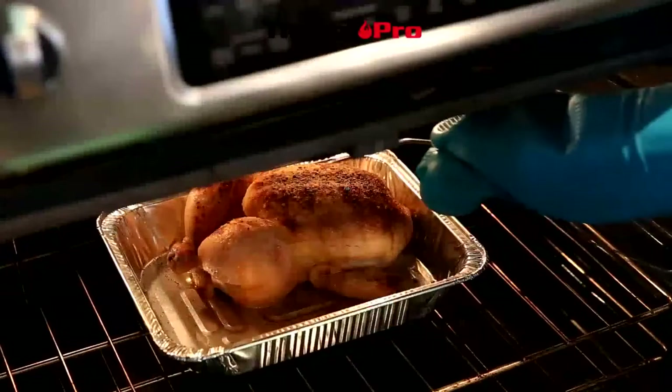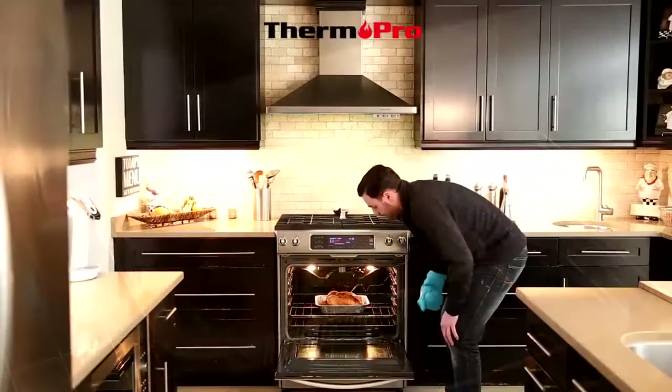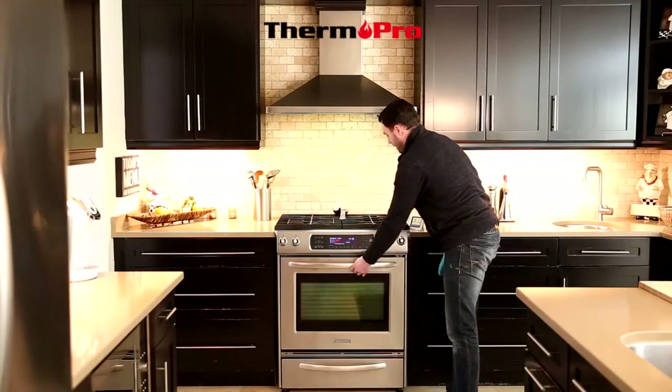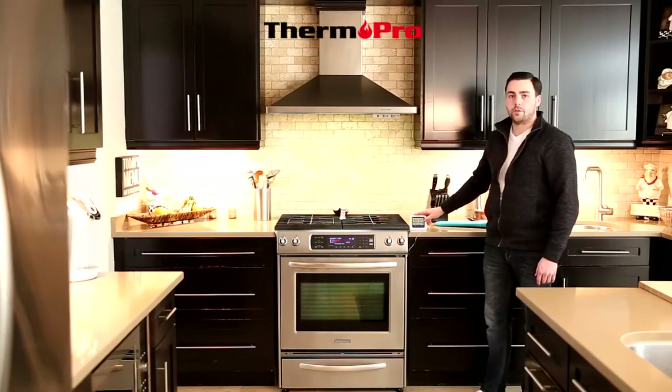Taking the probe, I'm inserting it into the thickest part of the meat to avoid any bone and get an accurate reading. I'm going to close the oven door — it is okay to shut the oven door on the wire. And you can observe the current temperature of your meal.